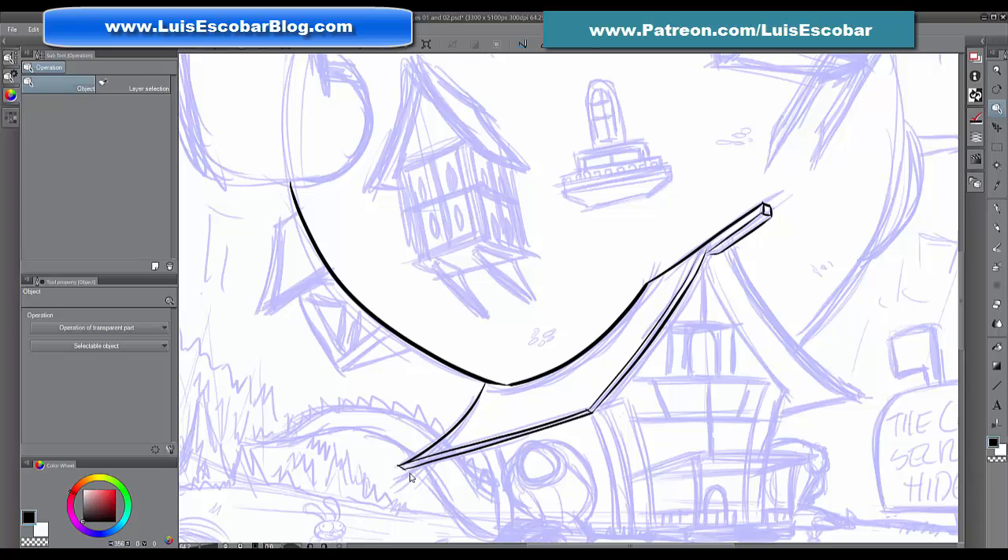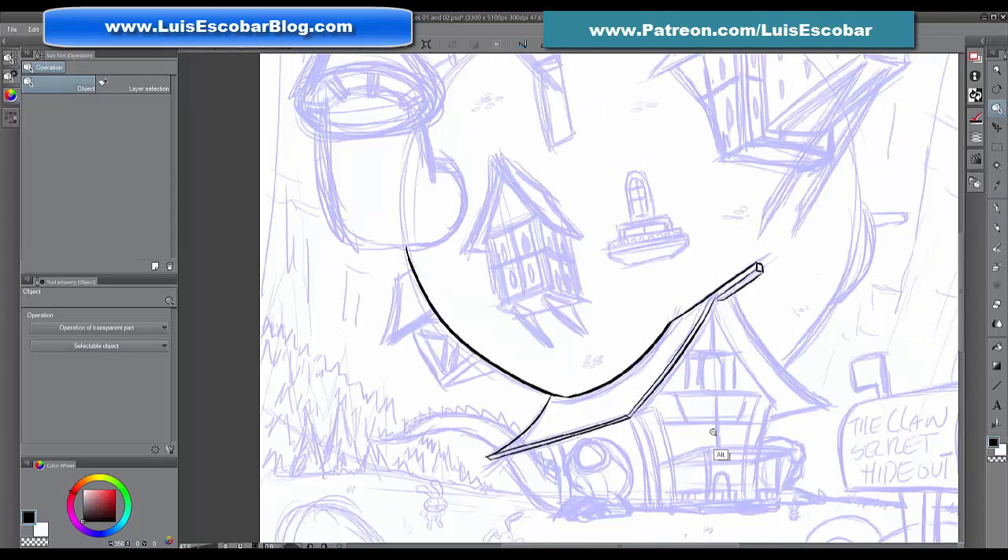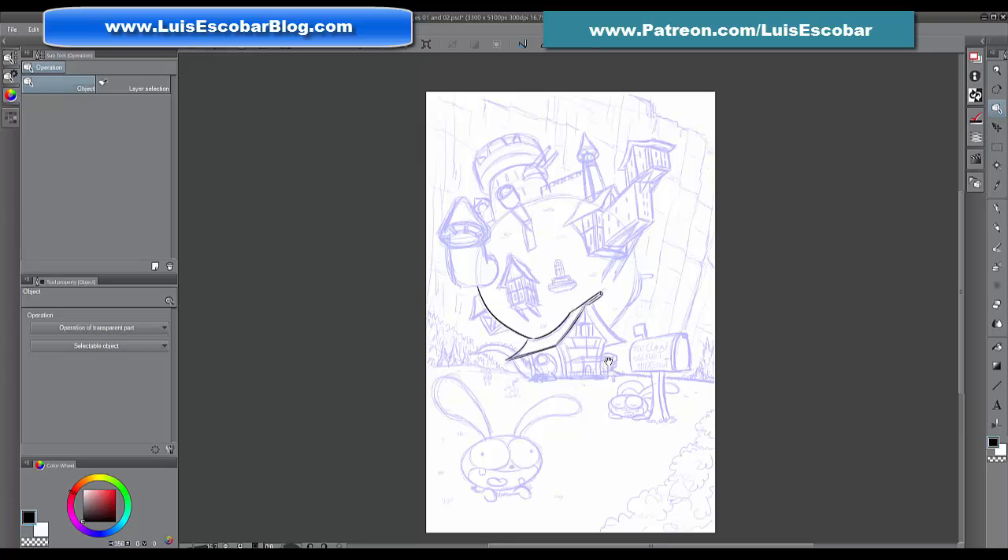That's my quick tutorial on how to ink in Manga Studio. If you like this video, please consider supporting me on Patreon. I release videos early to all my patrons, draw their portraits, and send them PSDs of my work for the month. They also get to see the progress of this comic I'm working on. All of that is already accessible and ready for them to download. Thank you so much and I'll see you next time!